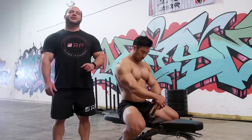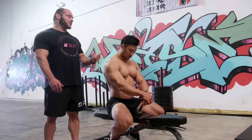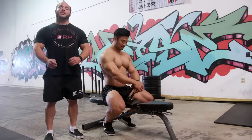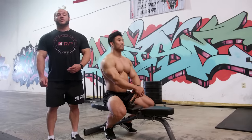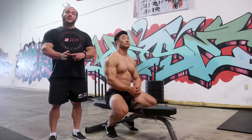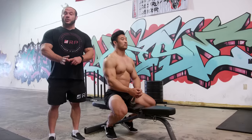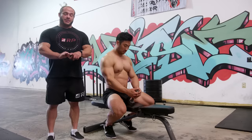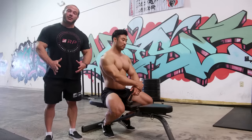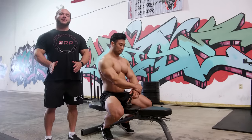Hey folks, Dr. Mike here for Renaissance Periodization. I'm here with my training partner Charlie, and we are going to demonstrate the one-arm dumbbell row — how to do it wrong, how to do it right. The one-arm row is to target the middle and upper back: the mid traps, the rhomboids, the teres major, and of course the lats — but the lats are not necessarily the number one target of this exercise.